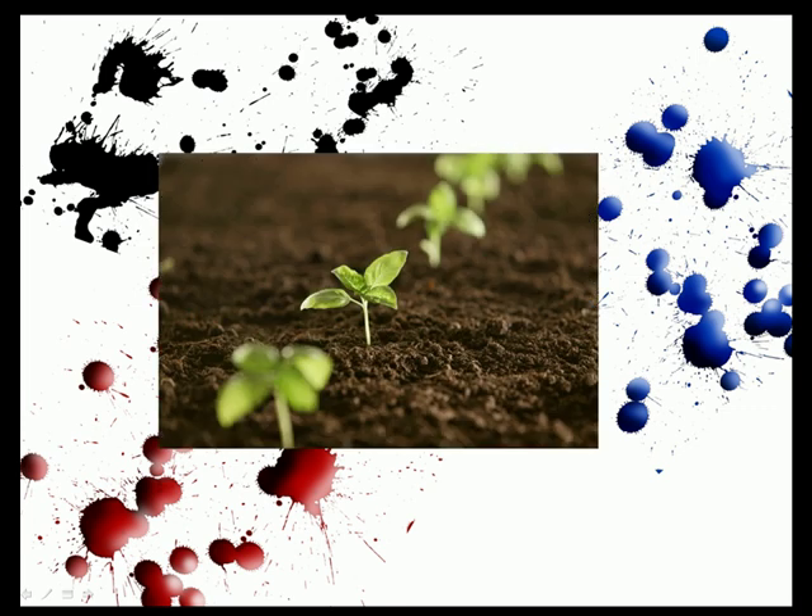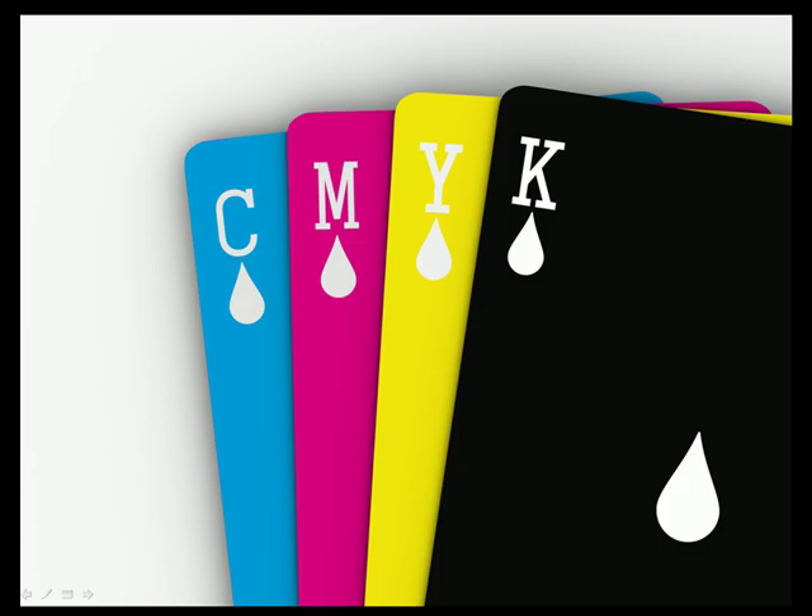Soy and vegetable products are used in inks for their oils, which act as a vehicle for the ink pigments. PFL works primarily in the CMYK color space, but we also print using Pantone inks as well. But first, let's take a closer look at CMYK.